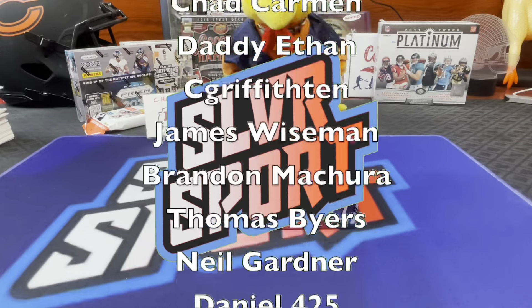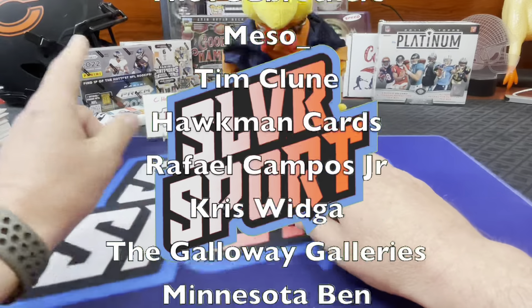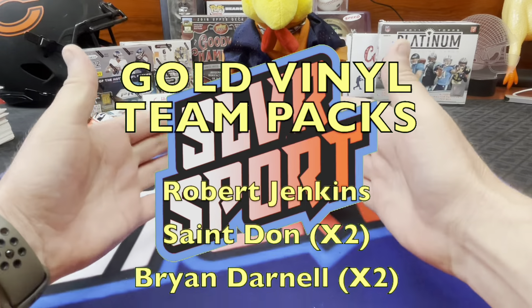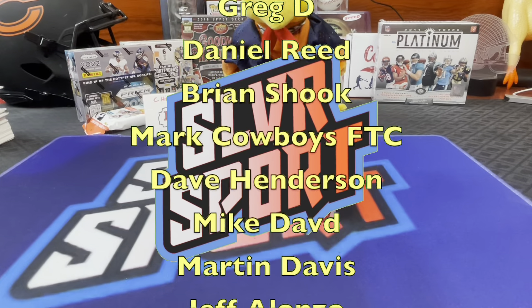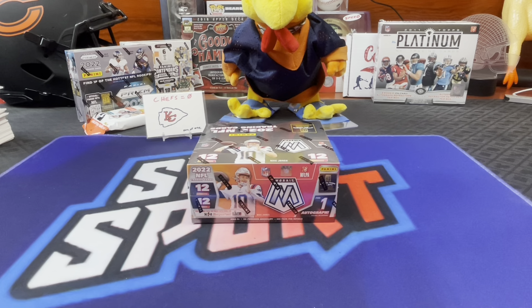Lots of things to talk about. We got a box of Mosaic No Huddle to open here. It's going to be a No Huddle weekend. We got Prism No Huddle on Sunday. Chuck pulled a one-on-one, so now I'm opening the products trying to pull a one-on-one myself. That Sauce Gardner is at $31.50 right now on eBay. Check out the link in the description below if you want to watch it end on Sunday night. I think it's about done running, but we'll see.